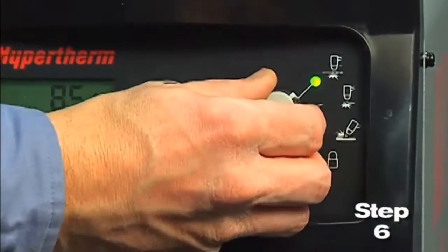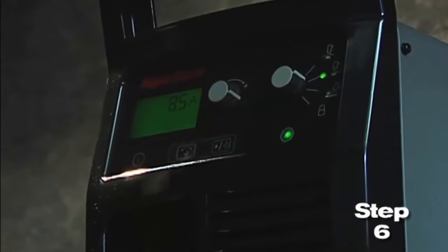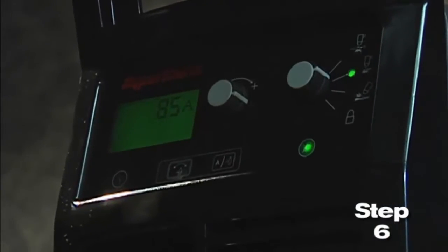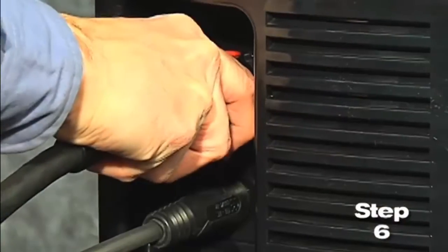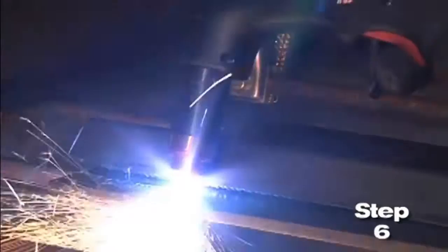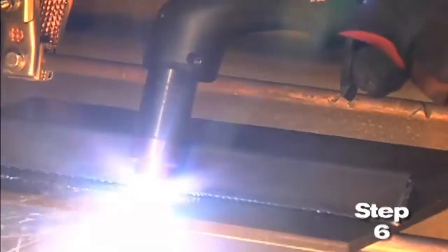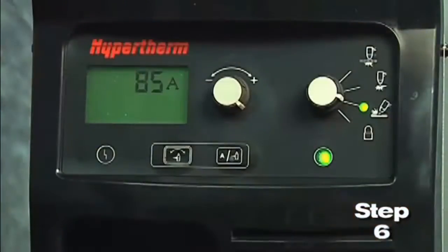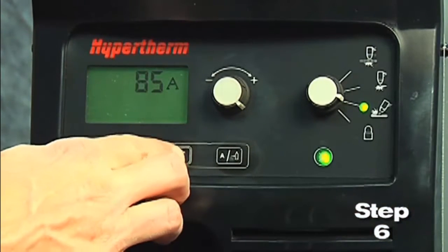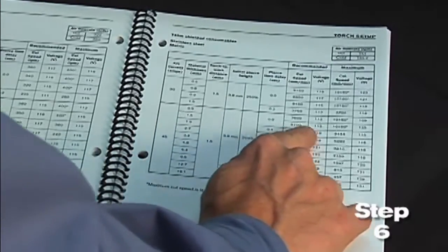Sixth, set the mode switch to the second setting for plate cutting. The Powermax 65 and 85 models are designed to sense the incoming air pressure, torch type, torch lead length, and mode of operation and then automatically adjust the air pressure. This feature, which we refer to as SmartSense technology, ensures that the system is getting optimal airflow, which will result in better cut quality and prolong consumable part life. If you want to manually adjust the air pressure for a particular application and not use the default feature, please refer to the operator manual for more information.